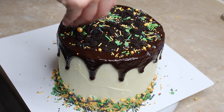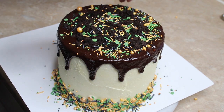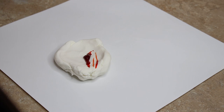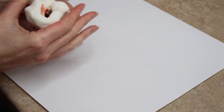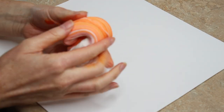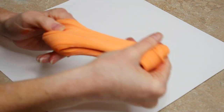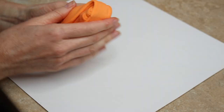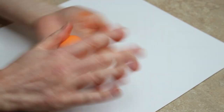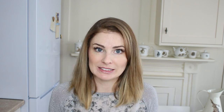Next I added some fondant pumpkins — I actually used gum paste, but fondant is absolutely fine since they're not big enough to need gum paste. I colored it using tangerine sugar flare paste color for a nice orange, and also added some autumn leaf to tone it down. I rolled the paste into different shaped balls — some plain balls, some squished into ovals, some tall and long — because pumpkins come in all shapes and sizes.